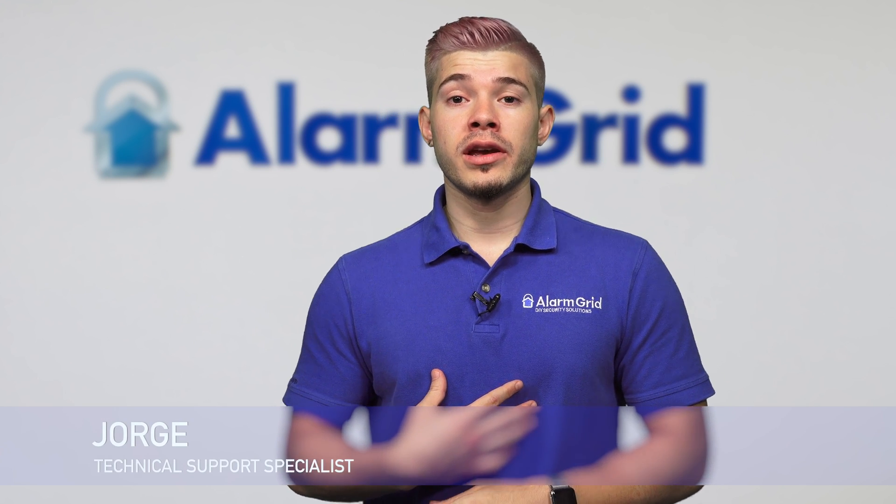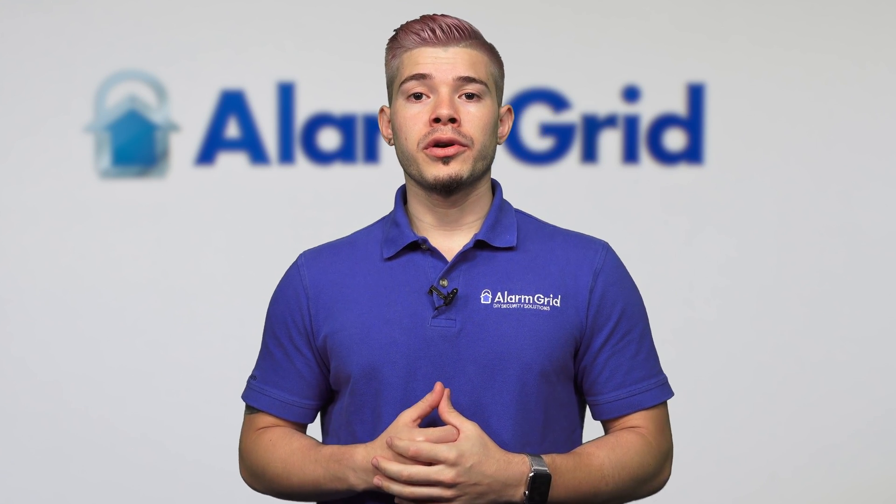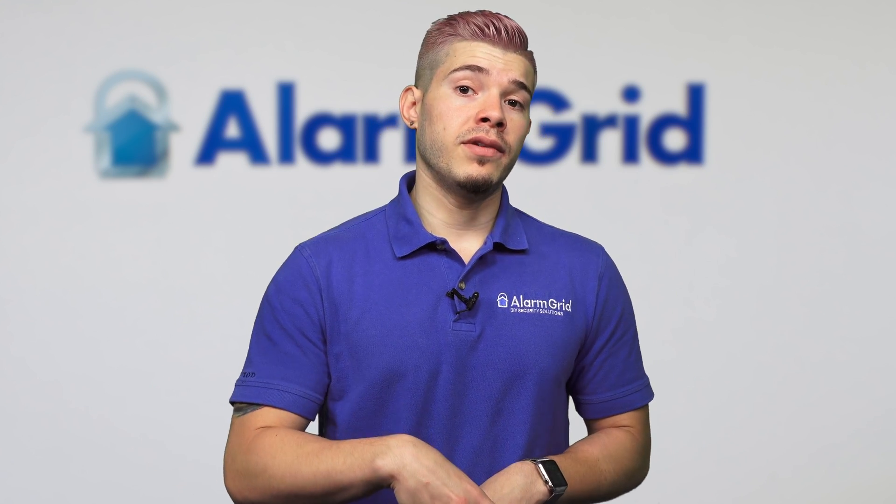Hey DIYers, I'm George with Alarm Grid. Today we're going to be going over whether or not the Lyric is compatible with a Vista panel.